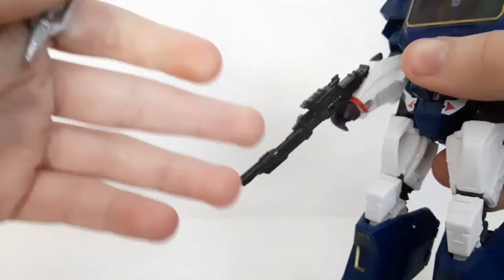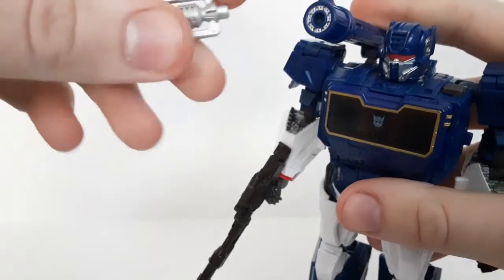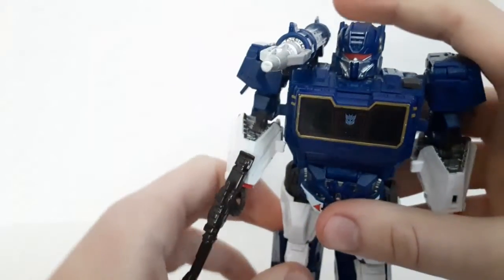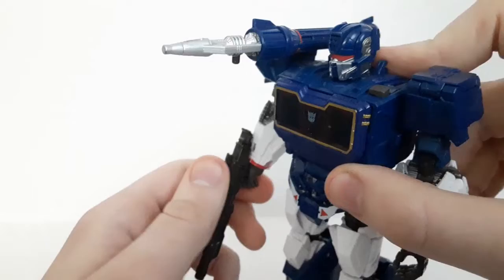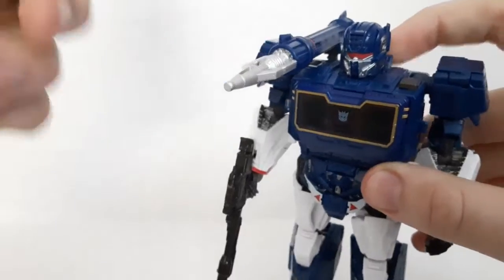So on this guy he comes with a more generic gun, but if you want to store this cannon tip on Soundwave — especially when he's carrying Ravage — you can attach it into his shoulder cannon like so. Now he's got an even longer cannon, and that kind of homages the G1, even though it's not on the exact right cannon. Still cool.